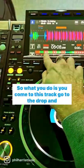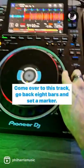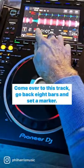What you do is come to this track, go to the drop, and go back eight bars and set a little marker. Then come over to this track, go back eight bars, and set a marker.